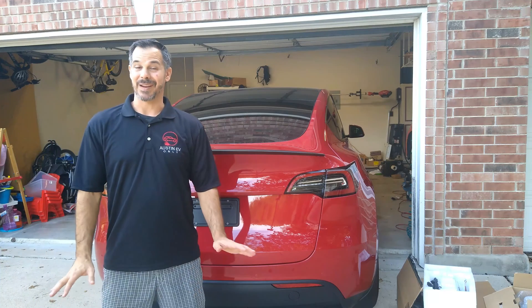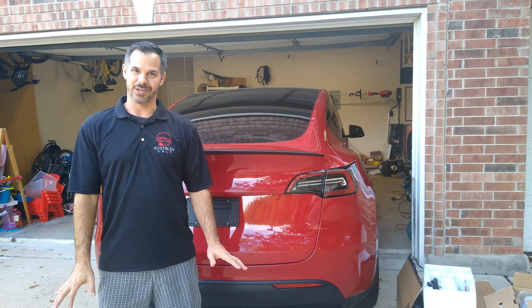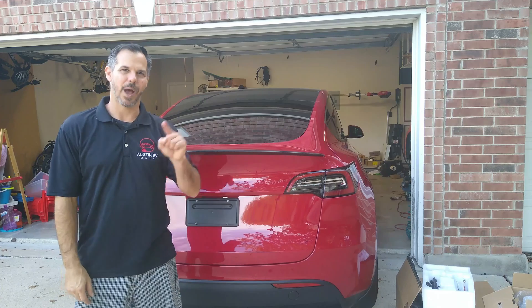That figures. Trust me, it's not the technician, it's the technology. Stick around and I'll show you how I did it. Coming up.